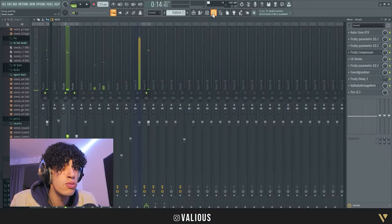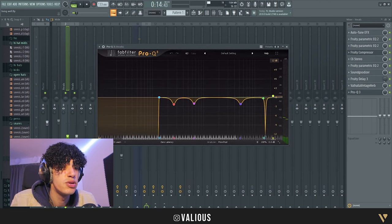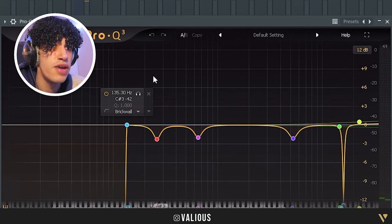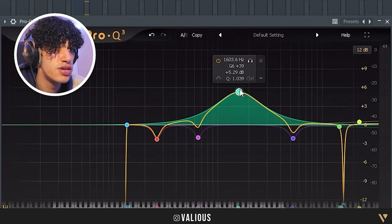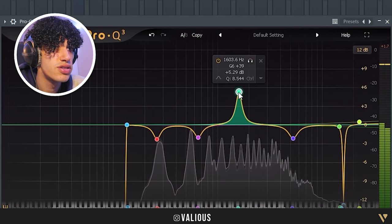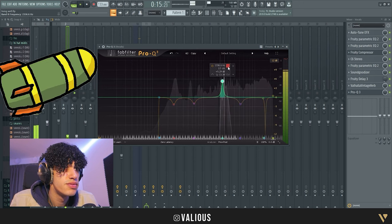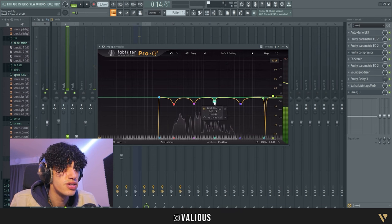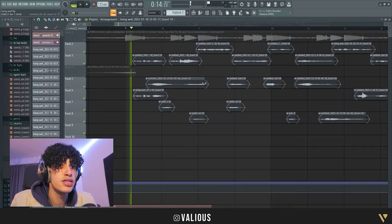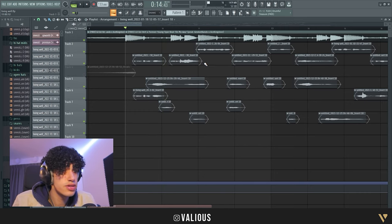That's almost the vocal done. Then I put another EQ — this one is a FabFilter. I just removed some bad frequencies again. It's not that hard, you just go in and if you don't like a sound, you just remove it like that. Now it's almost done.